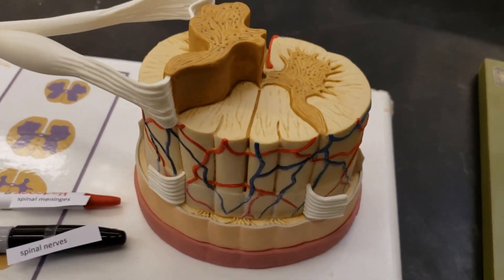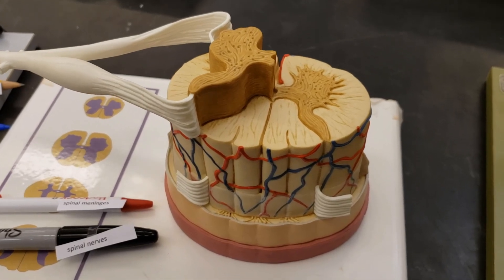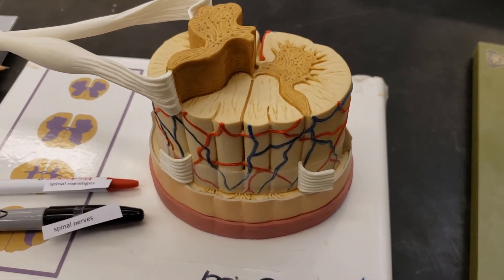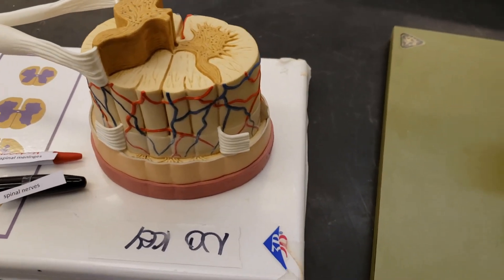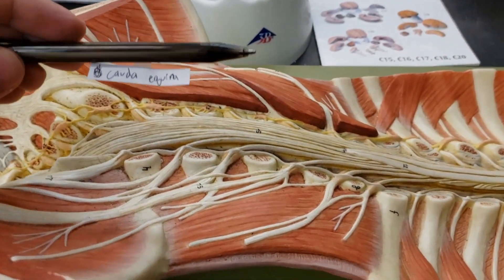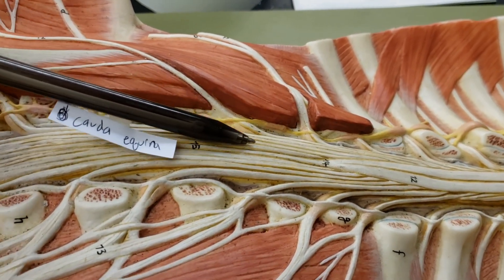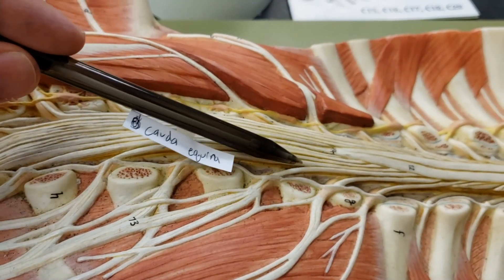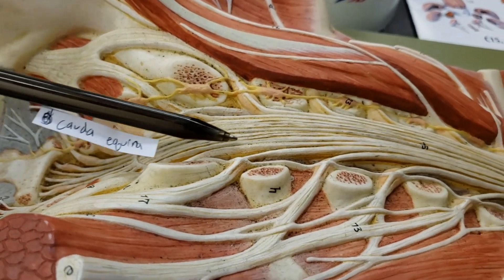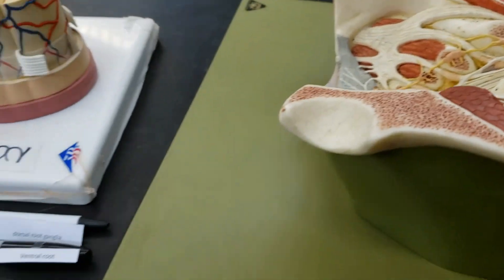Next up we have the spinal cord, which is underrated — it does a whole lot for us. We should all be grateful that it's there. It carries a lot of nerves to the brain and to the body. The cauda equina has magically appeared — this is the cauda equina. That little thing is all this — these are nerve endings, a bunch of nerve endings as they go down for the rest of the body. Note the spinal cord, funny enough, does not actually extend the entire length of the vertebral column. So cauda equina — all that other stuff — do not get confused with the filum terminale. Easy to do, but don't make that mistake.